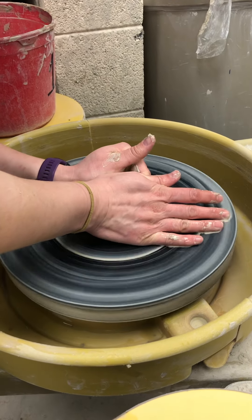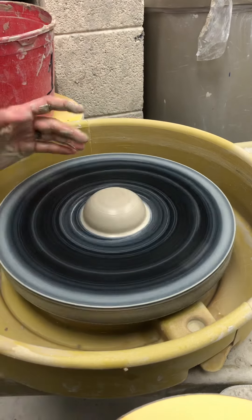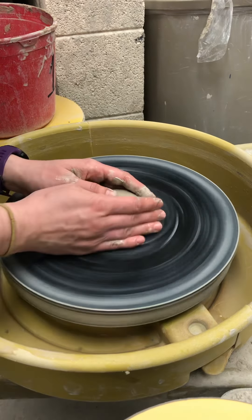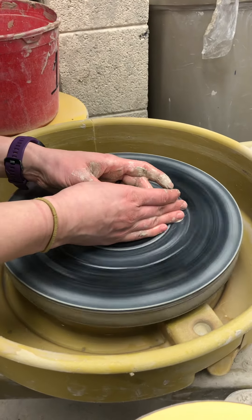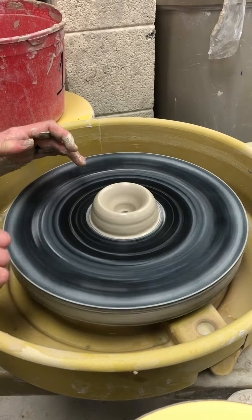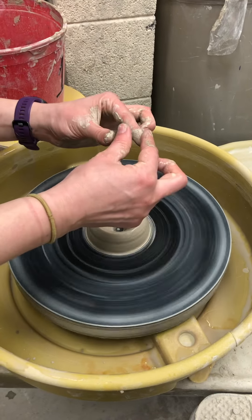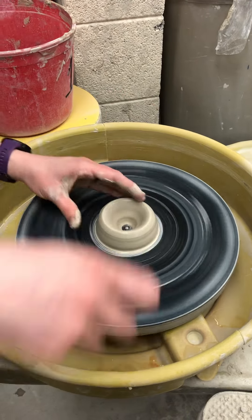Now what I'm going to make is a spout. A good pouring spout is generally a funnel — wider at the base, and then it gets skinnier.